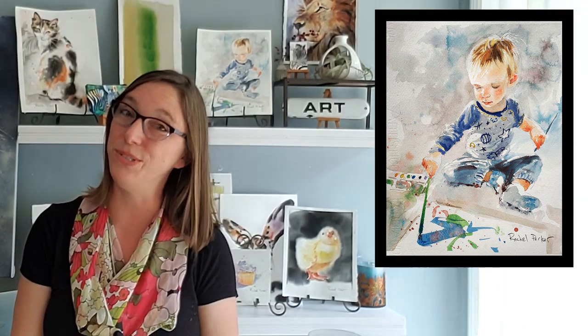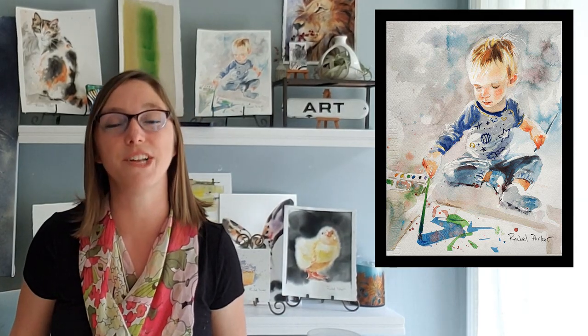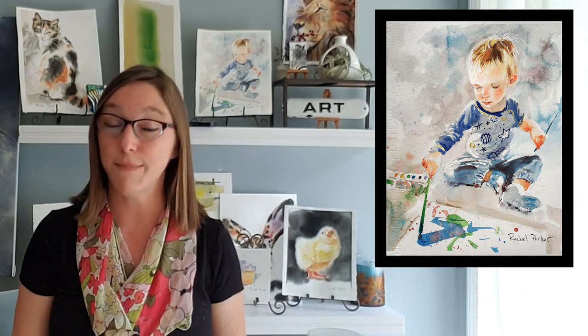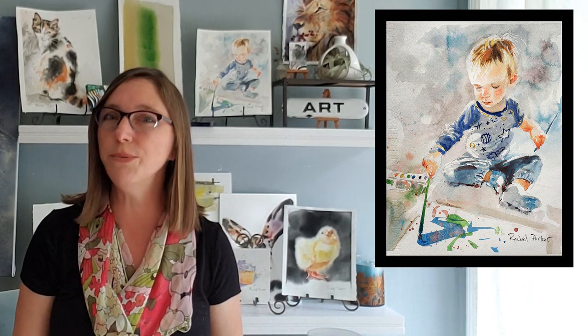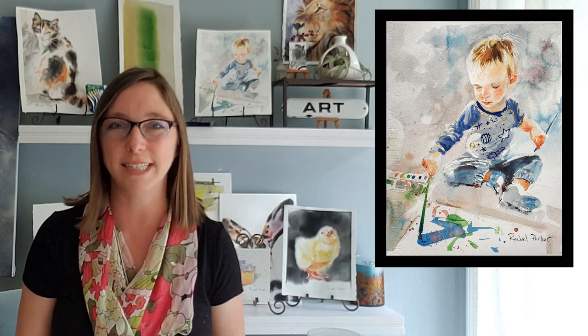Hey everyone, welcome back to Rachel's studio. In today's video I'm going to share some of the techniques I used to paint this picture of Parker in a loose gestural style. I'm going to really emphasize the techniques I've mentioned in my hack videos, so there will be a lot of real-world application of those hacks.